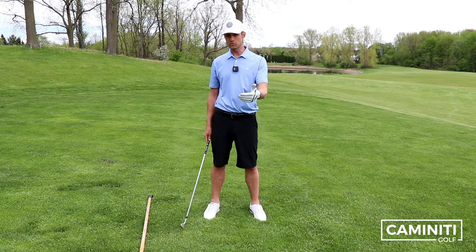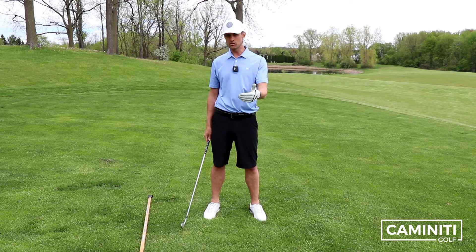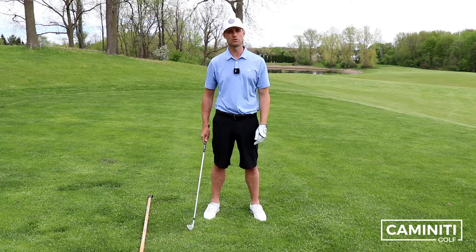So for those of you — probably more advanced, better players — who are trying to draw the golf ball and shallow that club, make sure you're doing it the right way and not by dipping that right shoulder. If you are struggling with hooks, blocks, fat shots, or thin shots, think of golf more as your slap shot in hockey. If you like this video, please click the like button, subscribe below, and leave your comments — love to hear those. Until next time, see you then.